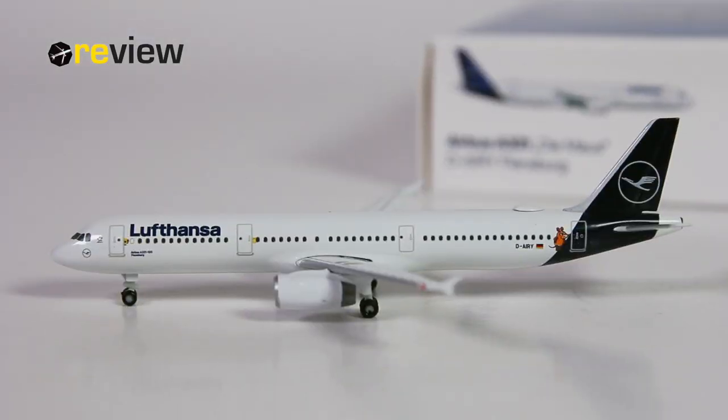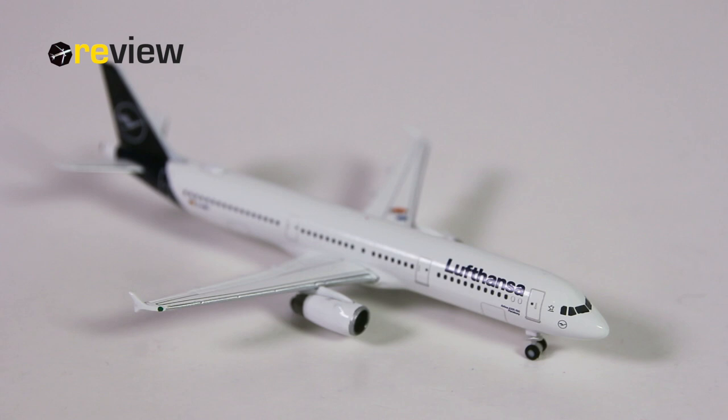And here she is — the Airbus A321-100 in the current livery of Lufthansa, with the addition of D-Maus. D-Maus is German for 'the mouse.' D-Maus, other than being a little character of a mouse, is also the name of a TV show for children where kids can ask questions about how things are made, and they try to explain that. These can also be enjoyed by grown-ups, just saying.